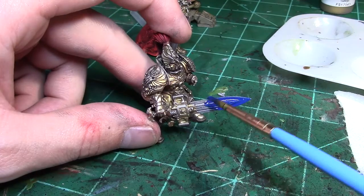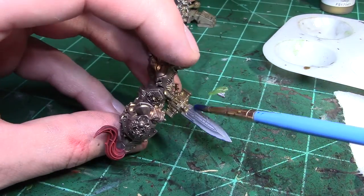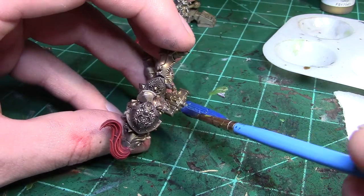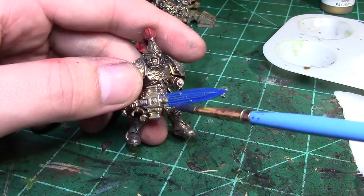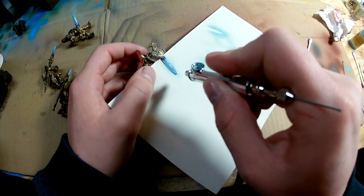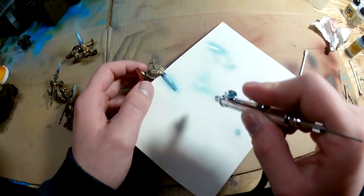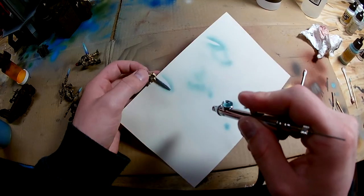The next thing we're going to take care of on these models are the power weapons. We start off with a base coat of Vallejo Model Air Blue — just a darker blue. Make sure to get a nice strong base coat established before we pick up our airbrush again. The color scheme I went with on these power weapons was pretty simple: I wanted the blade to be darker towards the hilt and just brighten up as you get towards the tip of the blade.